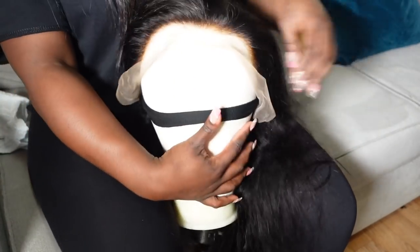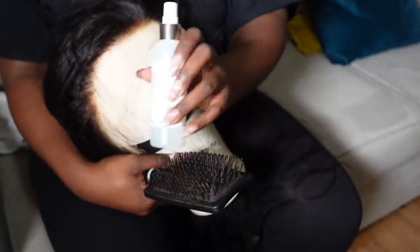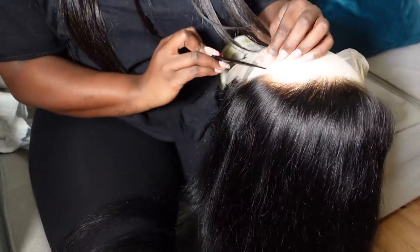That is where the problems can arise, so I am going to put it on my wig head and we are going to start the customization. You will need a water spray, a tweezer, and a comb. I will first delimit my baby hairs.